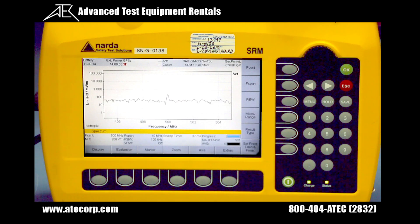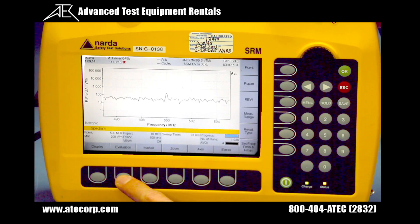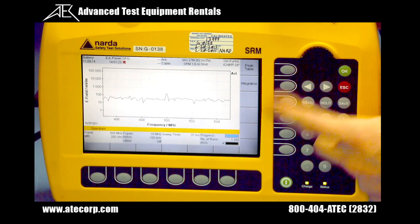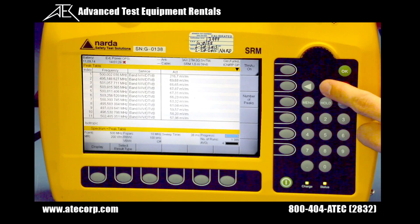There are two ways to evaluate your measurement data. A peak table, which generates a table containing 50 measured peak values, and integration, which integrates the measured values over a defined frequency range. To change your evaluation settings, press the evaluation soft key on the bottom of the display screen, and you'll see peak table or integration appear on the right side. Currently we are in integration, so I'm going to switch to peak table, which gives us 50 measured values.